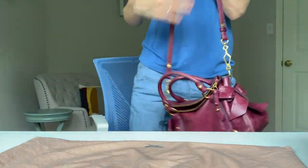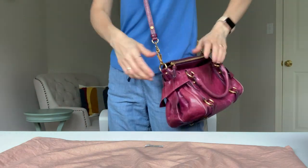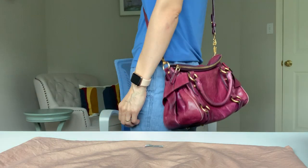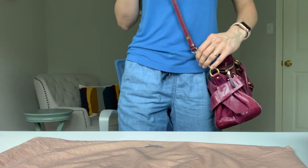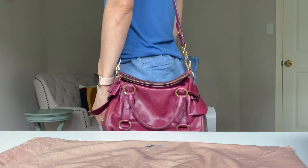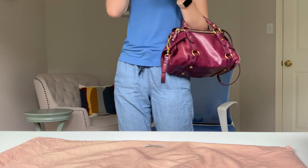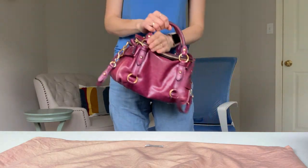This is how it looks when you put it on. I always wear it crossbody like so — I'm about 5'6" by the way, in case you want to know how it sits. You can also wear it just on one shoulder or just on the handle.